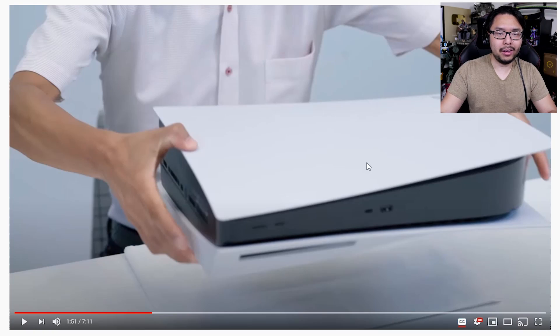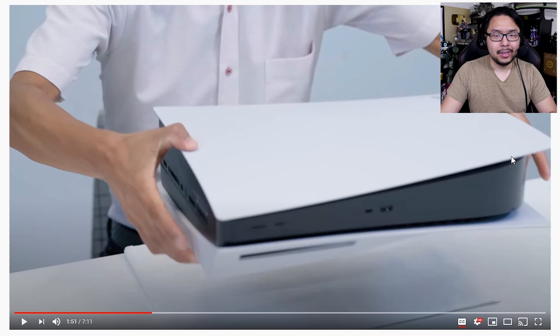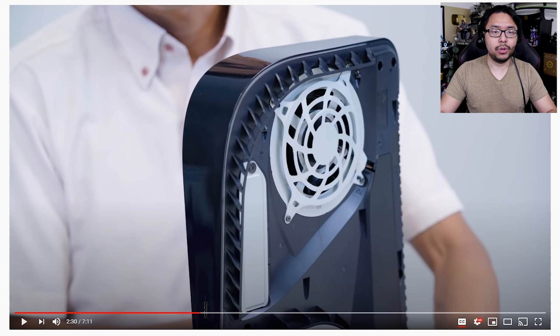You really get a sense for the size of the PS5 when you look at the way the guy's carrying it right here — on both sides, his arms are out pretty wide. And then right here we get a better sense for where the SSD expansion bay is housed. So when you stand the PS5 up vertically on one side, you'll find this panel right here.